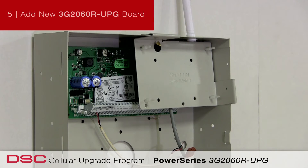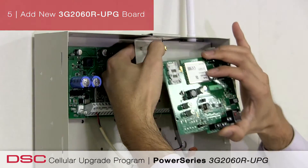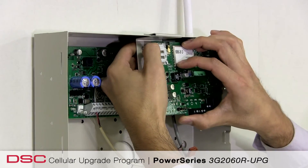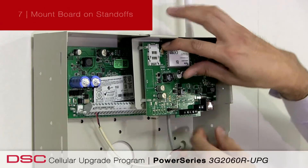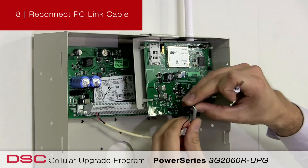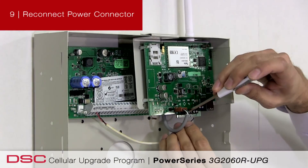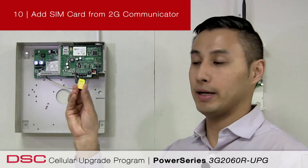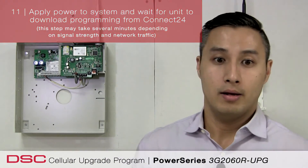Simply remove the PCB board from the bracket or the standoffs. Take the new 3G2060R-UPG and place it into the existing location of the GS2060. Reconnect the antenna. Relocate the board into the standoffs. Reconnect the PC link cable and your power connector. You're going to take the existing SIM from the 2G communicator and insert it into the 3G2060. And you're now complete.